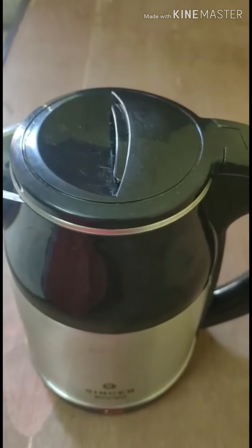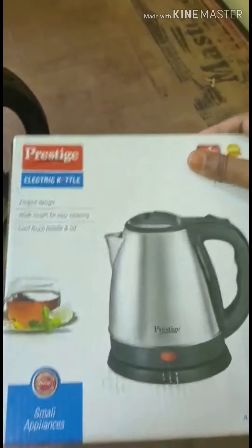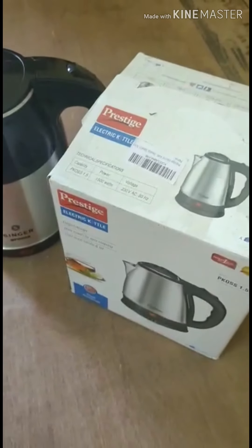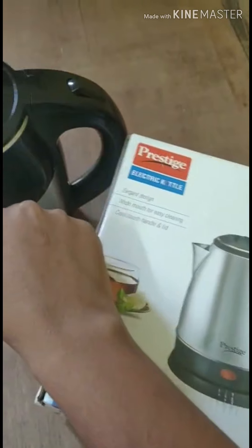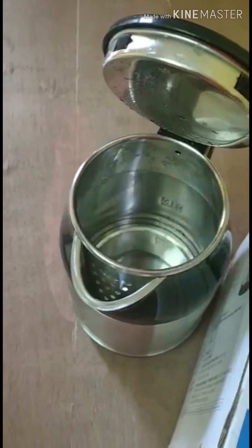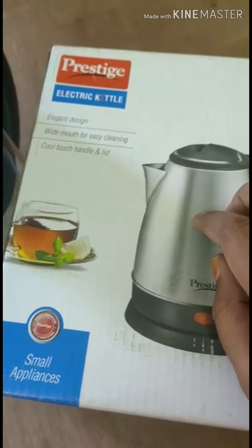My friend has taken a Prestige kettle - I will show you. This is the Prestige kettle. She ordered it one year back. This is also a good product. But the thing is, here the lid is somewhat smaller compared to the Singer one. Here the lid is somewhat wider - you can easily put your hand in and clean easily. But in the Prestige product, the lid is very small and you can't keep your hand in and clean properly.